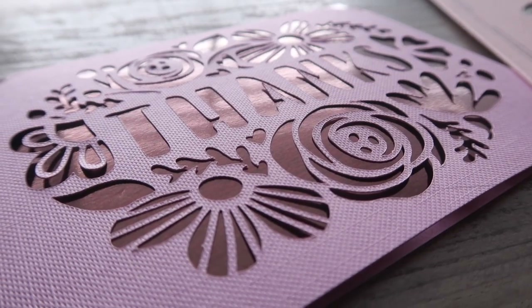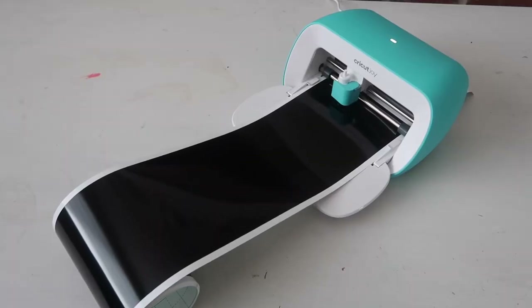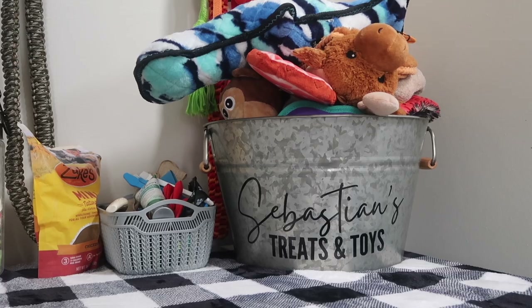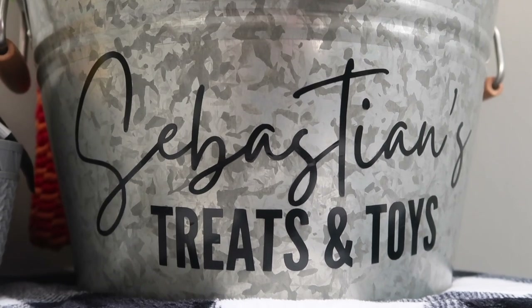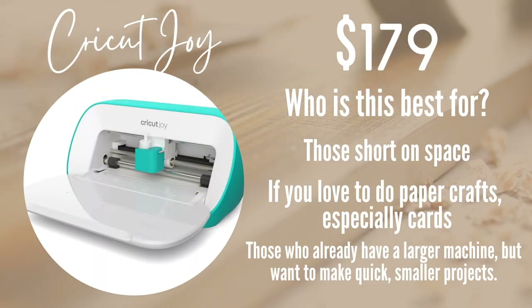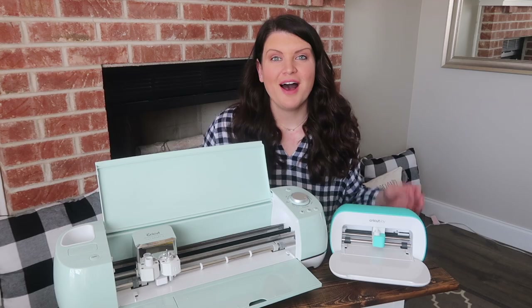Cricut Joy is great for almost all basic Cricut crafts including iron-on vinyl, adhesive vinyl, writable labels, and cardstock. Overall, this machine is best for those who are short on space, who like to create custom cards, who want to start small or feel intimidated by larger machines, or as a companion to your other machines for smaller projects when you don't want to take the big one out.